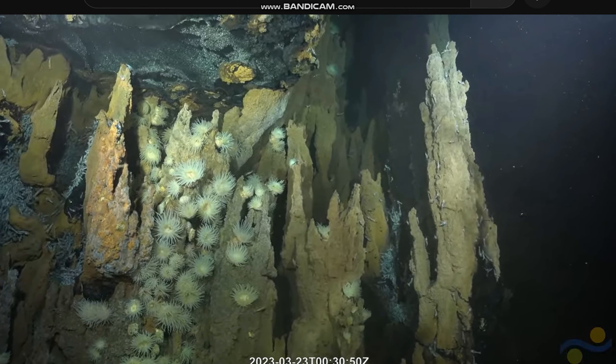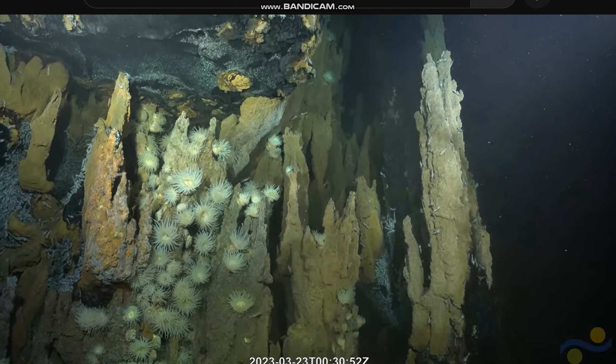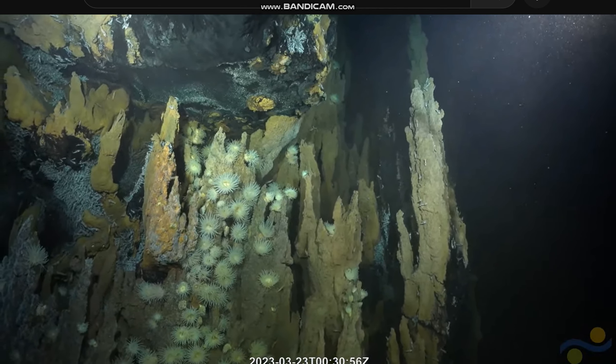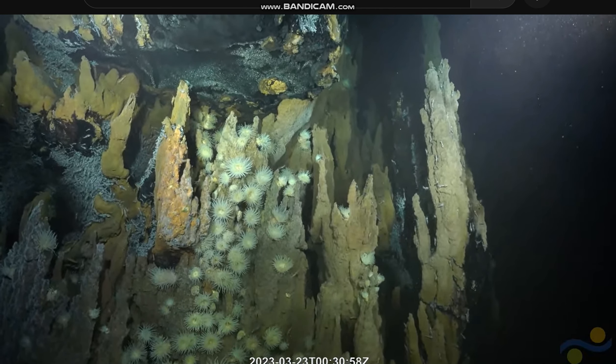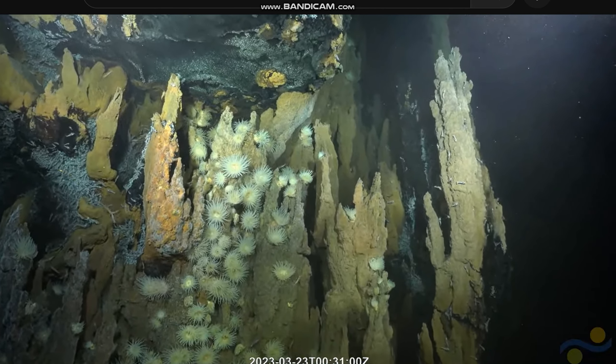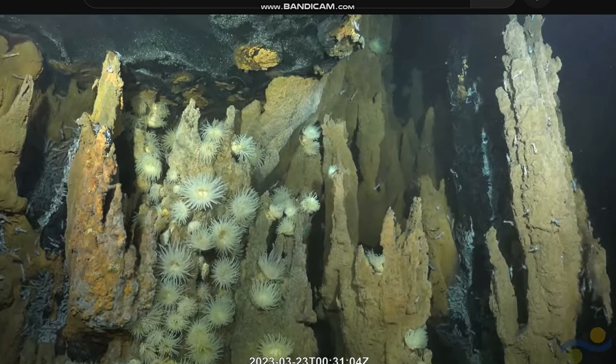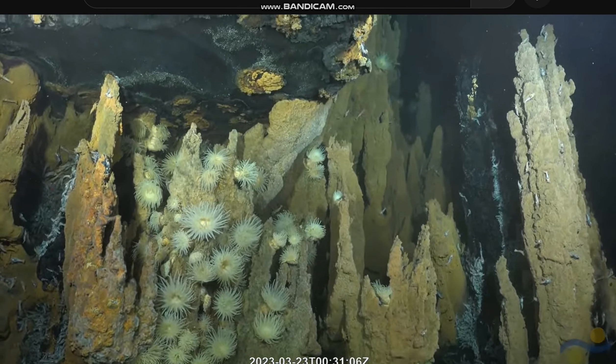You can see reflections off the shiny sulfide minerals that are lining the upper surface of that ledge, and you can only see it if you're at an angle that's high enough. When you get flat, just like that, it turns into a mirror.